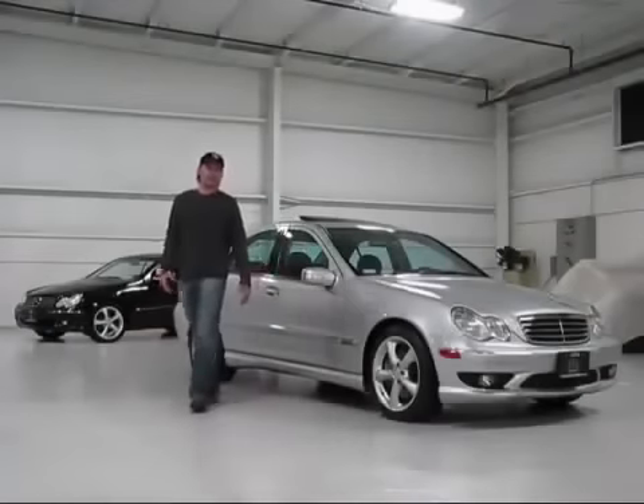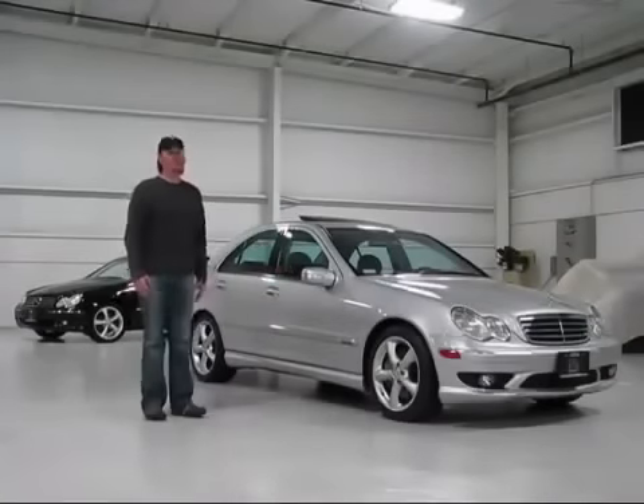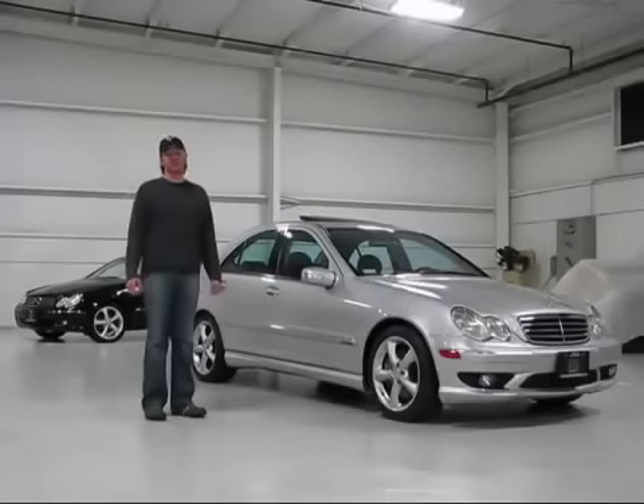We'll take a look at a great German sports sedan. This is the 2005 Mercedes-Benz C230 Kompressor.